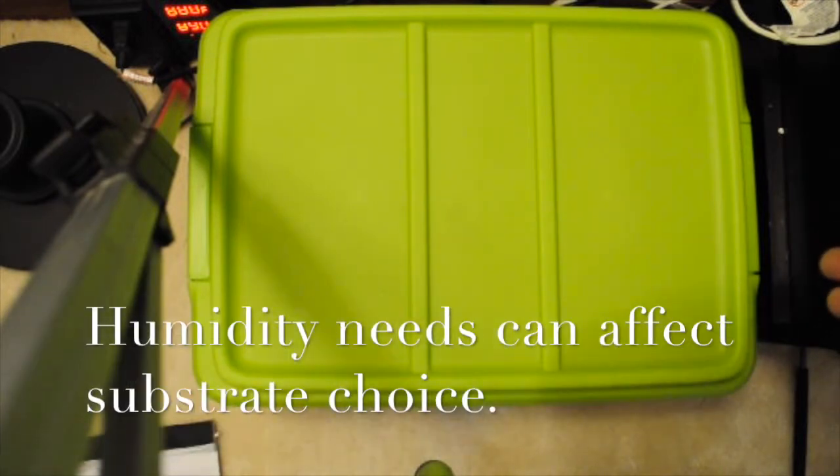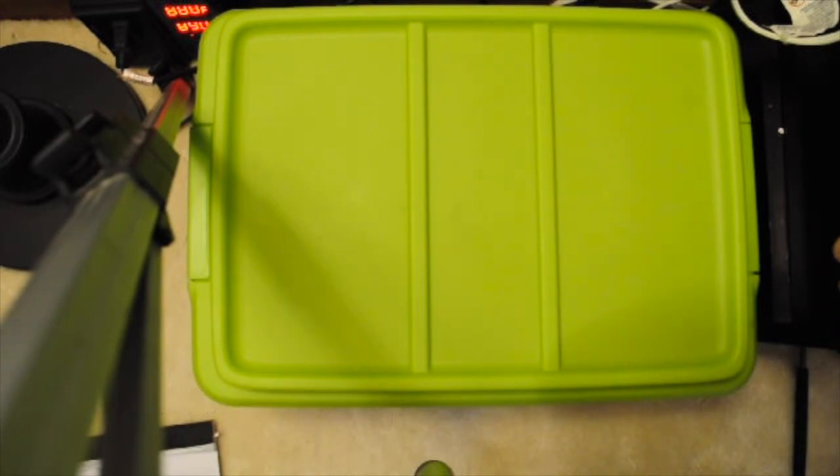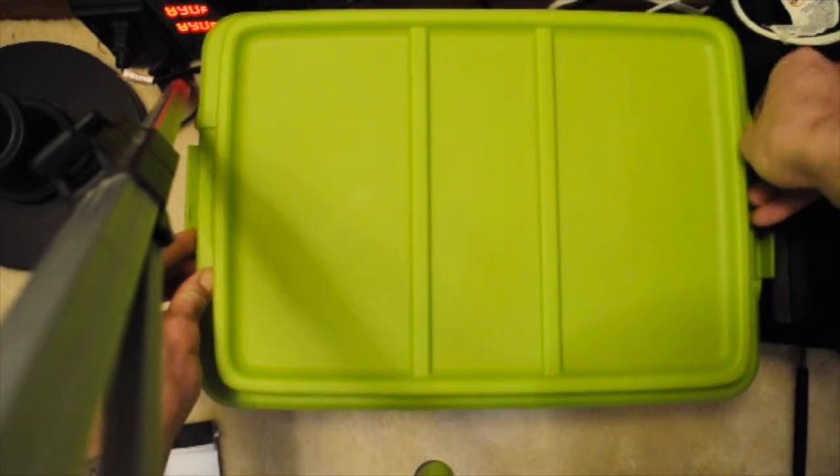For most snakes I would use paper towels initially because it's easy to see any parasites or mites on them. However, this snake is a Dumeril's boa and they like to burrow, so I have some mulch substrate — kiln-dried mulch substrate that I will be disposing of at the end.